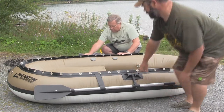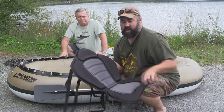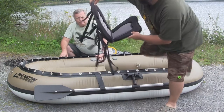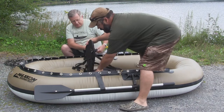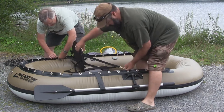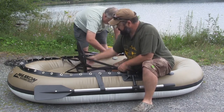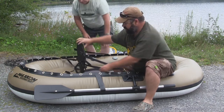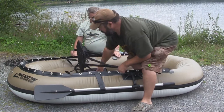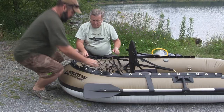Next thing we're going to put on is the seat. The seat is very easy to install and it's a very nice padded seat with a lot of back room, giving you a lot of comfort with a nice high back. The short straps are going to go towards the back to hold your seat in place. The long ones go towards the front and hook into the grommet, which keeps your backrest at the right height. You can adjust the straps to get it where you want it once you're in the water.